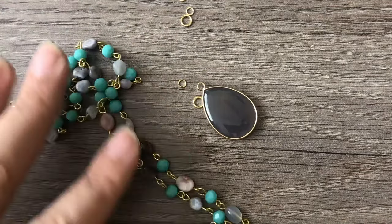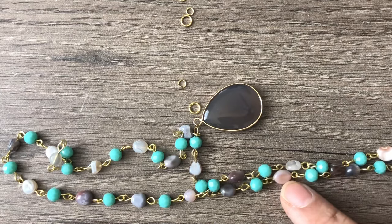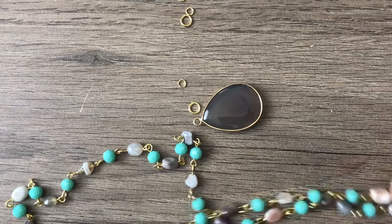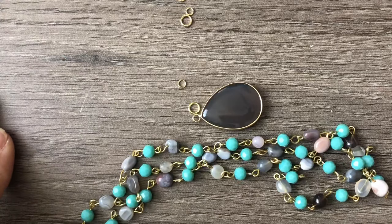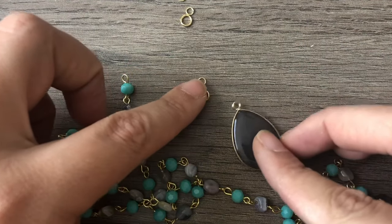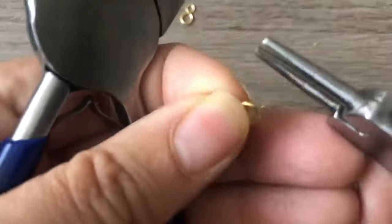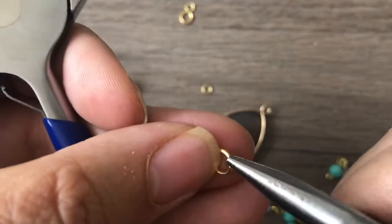I've assembled my chain — it's a beaded chain now, about 27 to almost 28 inches. I would prefer it a little longer but I ran out of agate. I could extend it with chain on the back, but I don't have any right now, and I really like how it looks as just the beaded chain itself. This is going to be an over-the-head necklace — I'm not going to put a clasp on it. I ended both ends with a crystal bead, and now I just need two jump rings.